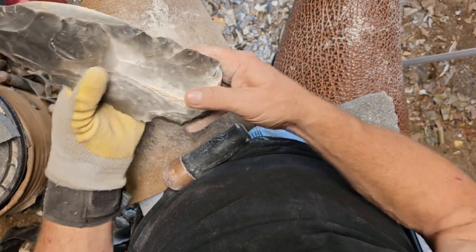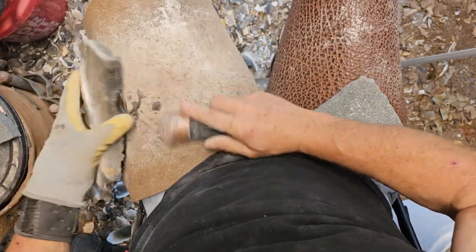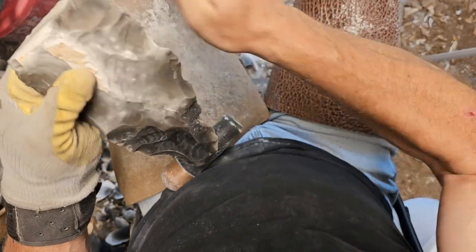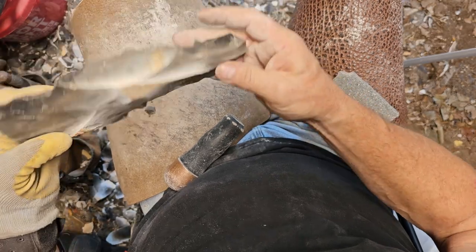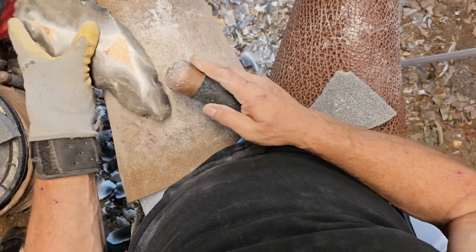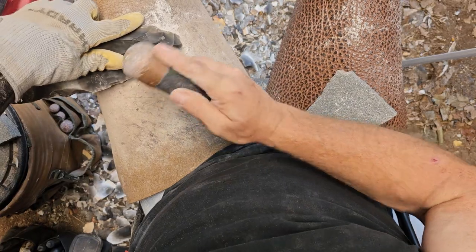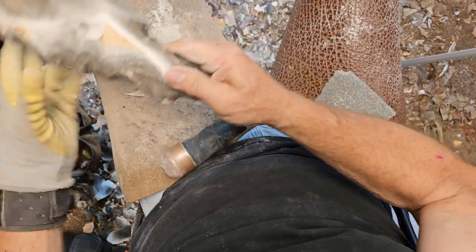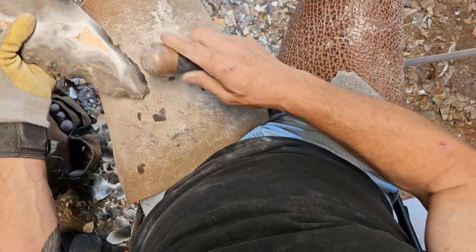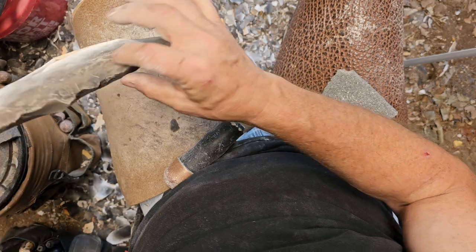Might have a little bit of a crack right there, I'm not sure. If it is, I don't think it's bad — and it's gone now, that just pulled right out of there. I still have a square edge at the base here which I'm going to have to eventually get rid of, but I want to get rid of this big old clunk right here without knocking the whole end off. I've got some of that thickness off the tip.